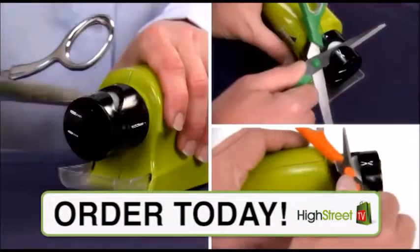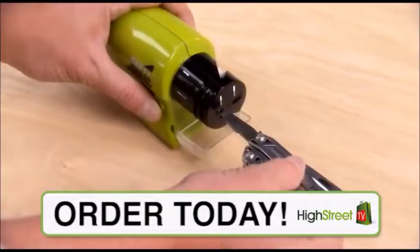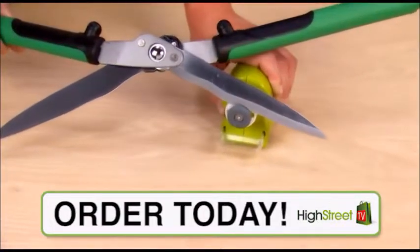Rotate the guide to sharpen all kinds of scissors. And there's another guide for screwdrivers and small hand tools. Remove the guide to sharpen more blades, edge clipper blades, and to make garden shears sharper than they've been in years.